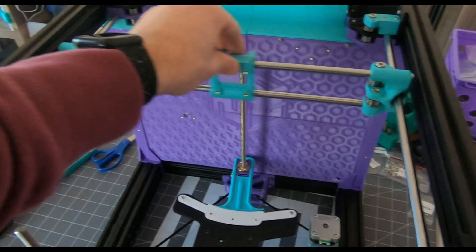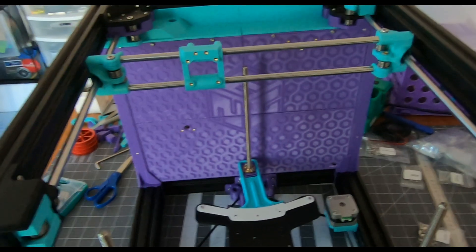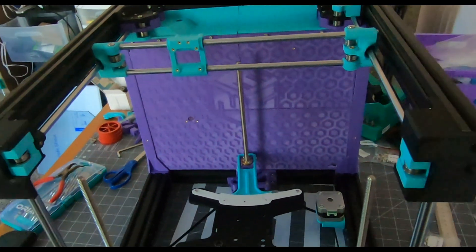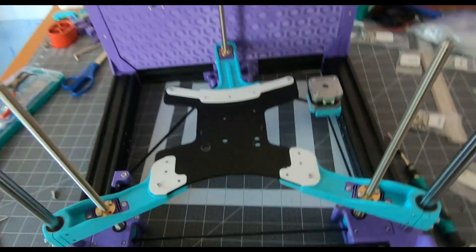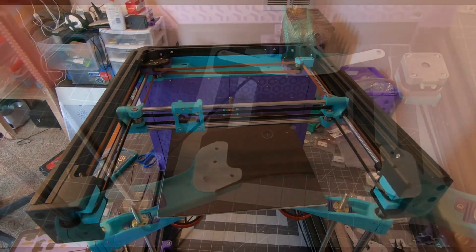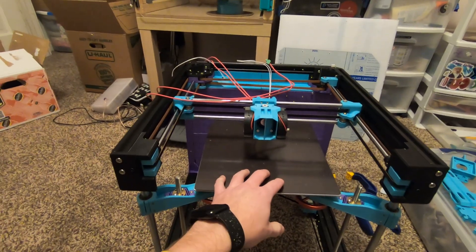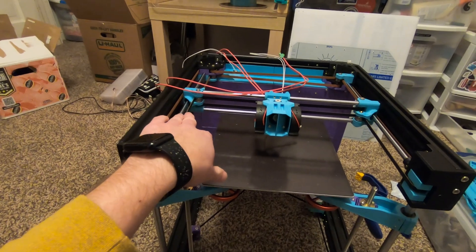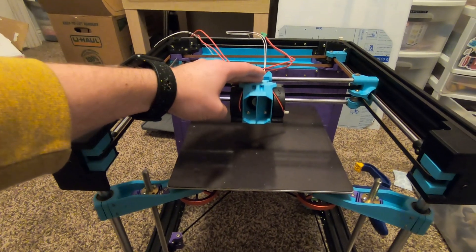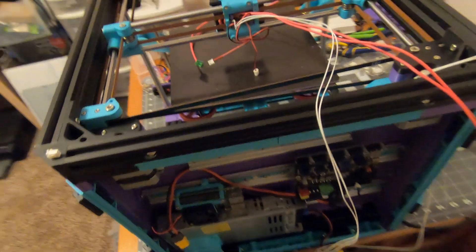I'm just going to let it ride and hope it doesn't cause any issues, but it probably will, and that means I'll have to take the whole thing apart — which will be really annoying but not the end of the world. I just got the arms for the Z-axis in place with their little brackets. I've completed most of the motion systems — I think all of them. I have the belts installed and the hot end assembled, so we'll see how that turns out. Now I have to go through the process of wiring everything.